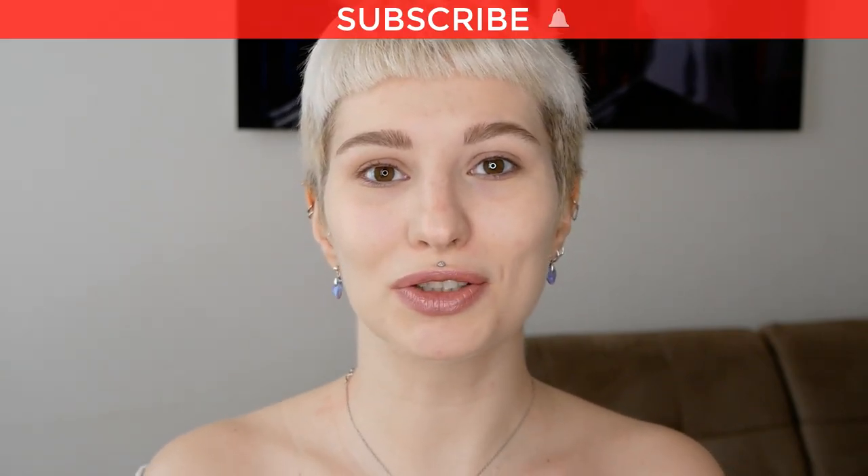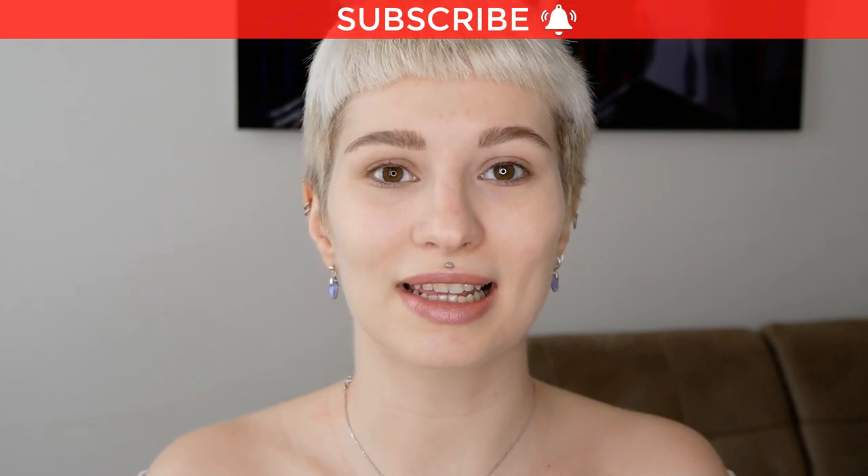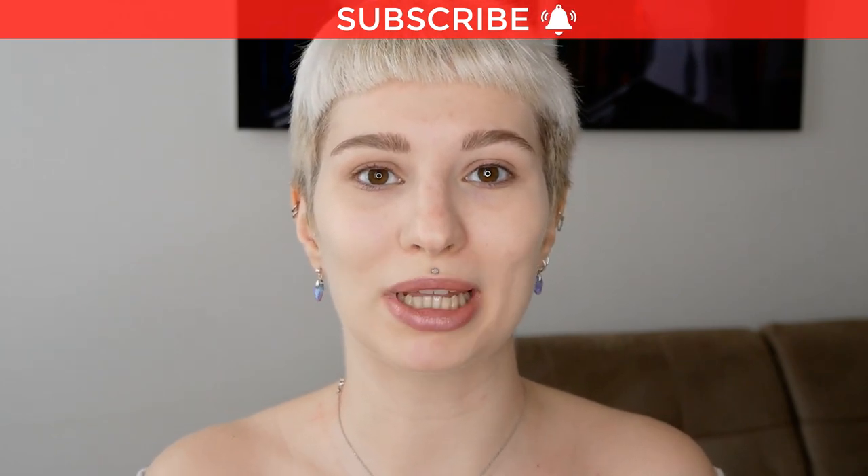My name is Melissa van Dijk and I'm a makeup artist. In this video I'm going to show you how you can apply eyeliner on sensitive eyes. I'm also going to share some tips and tricks that I came across while battling with sensitive eyes myself, and hopefully this can help some of you.